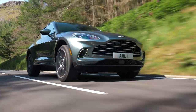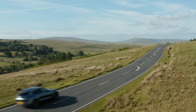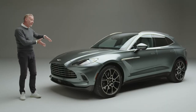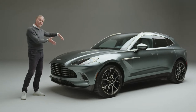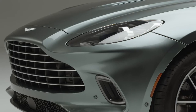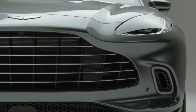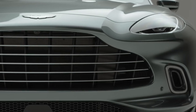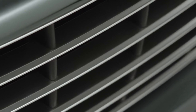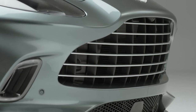The proportion is as much to do with the visual language as it is to do with the driving dynamics. If we look at the front of DBX, you'll notice a very short front overhang because we've pushed the engine as far back as we could to almost create a front mid-engine layout, and that emphasizes the Aston Martin grille. This is probably the biggest Aston Martin grille we've ever developed because as the first SUV, we really wanted to show that it's an Aston Martin.